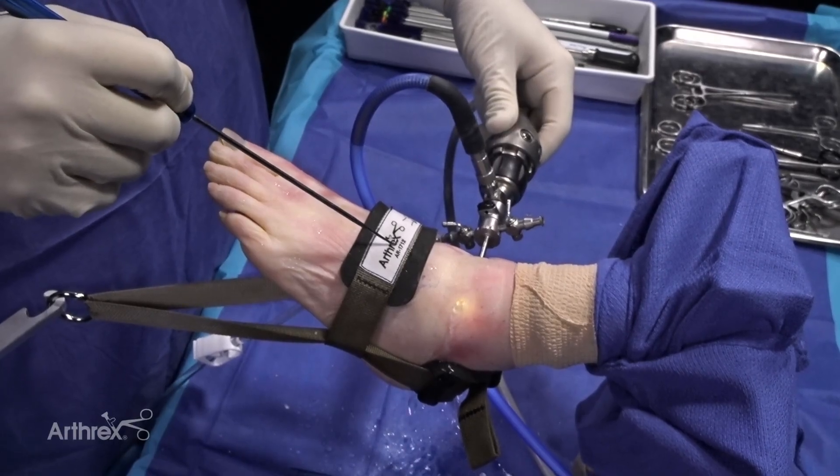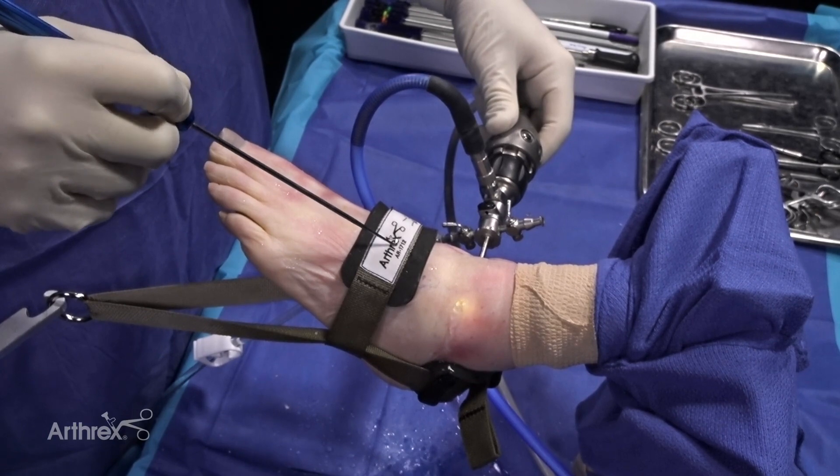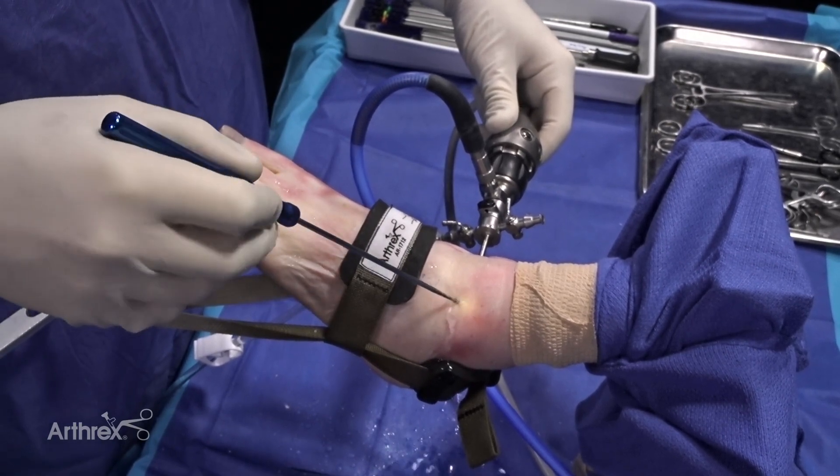Today we're going to be demonstrating the technique of using graph net and biocartilage for treatment of osteochondral defect.